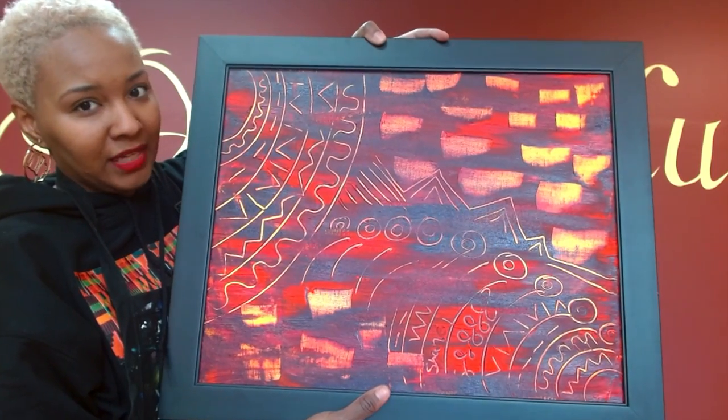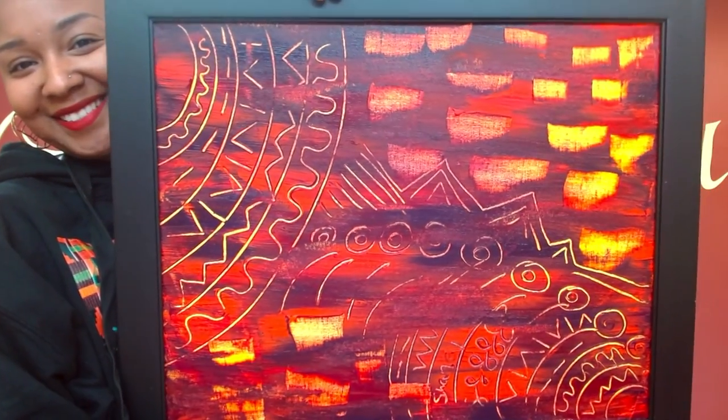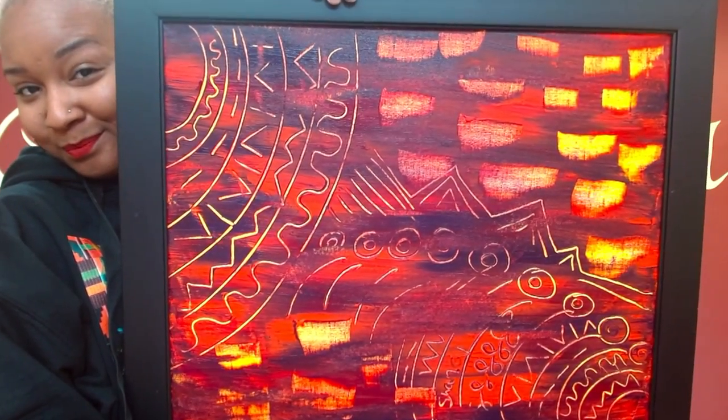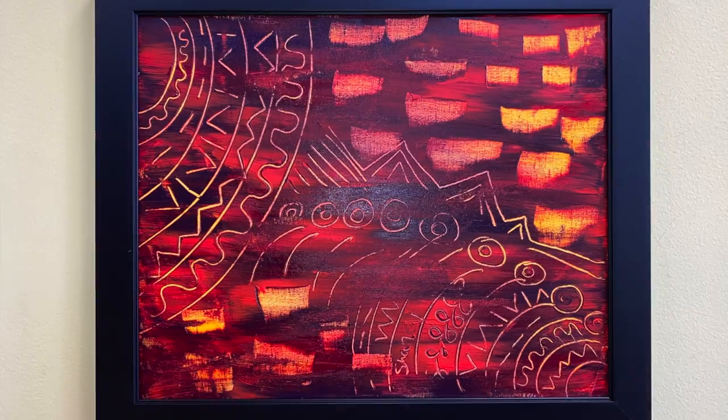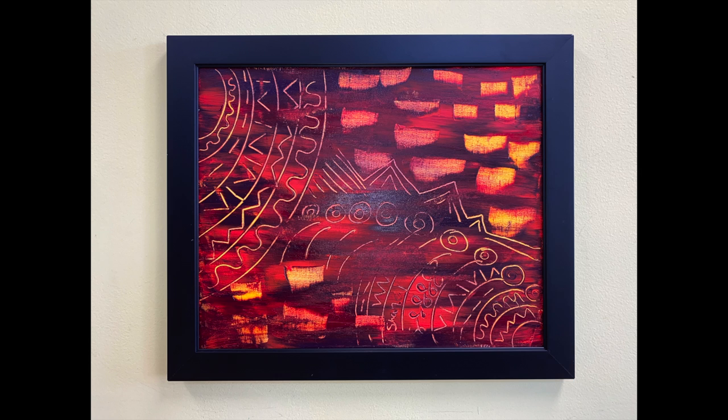So that is that. It looks really good in person. Thank you, thank you!